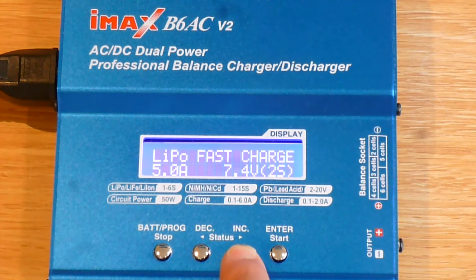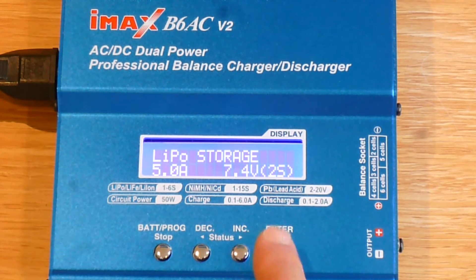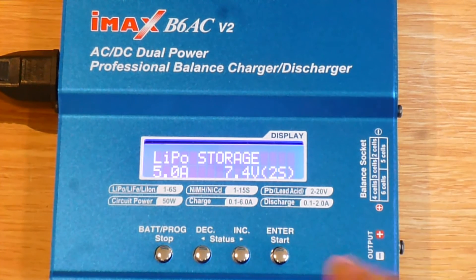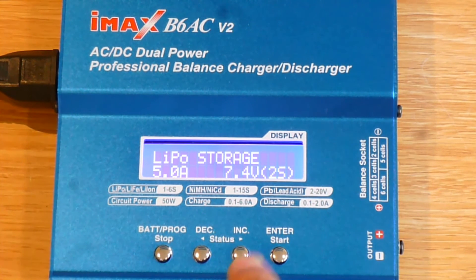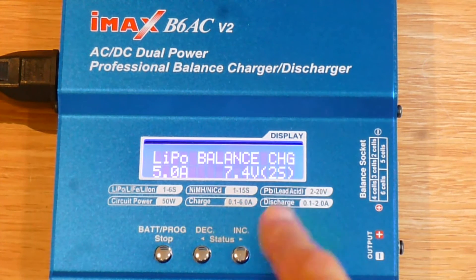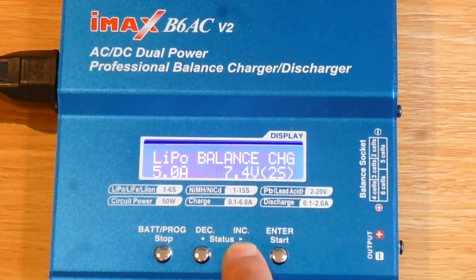There are different modes on the charger. You've got LiPo balance charge, LiPo charge — the settings stay the same throughout. There's also fast charge, which charges slightly quicker, and LiPo storage mode. If you're not going to use your battery, you put it in storage mode and it will drop the battery to a suitable level — from a full charge of around 4.2 volts down to something between 3 and 3.5 volts — to safely store it. You can also discharge and program everything into the charger's pre-programmed memory.